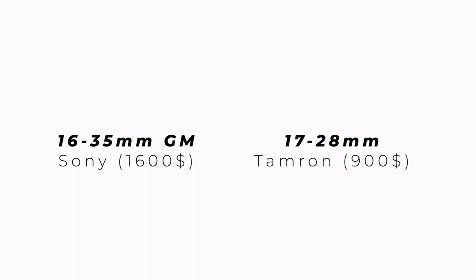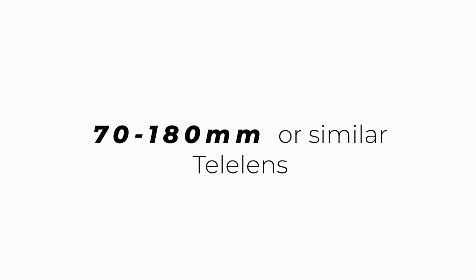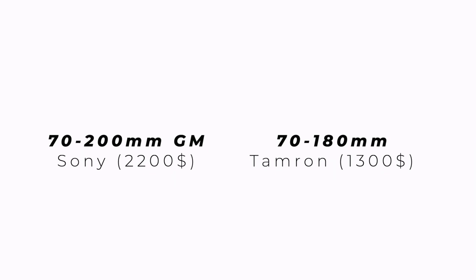As a third lens I'd suggest a wide lens — a 16–35mm or something like the 17–28mm I have here. The 16–35 by Sony is extremely expensive, but the 17–28 is more affordable as a lower-range option. It works great as a wide lens, and my 24–70 can already go down to around 17mm which is pretty wide. As a fourth and final lens, I'd go for the Tamron 70–180mm — or the Sony 70–200 — which is amazing for portraits with that background compression and bokeh effect.